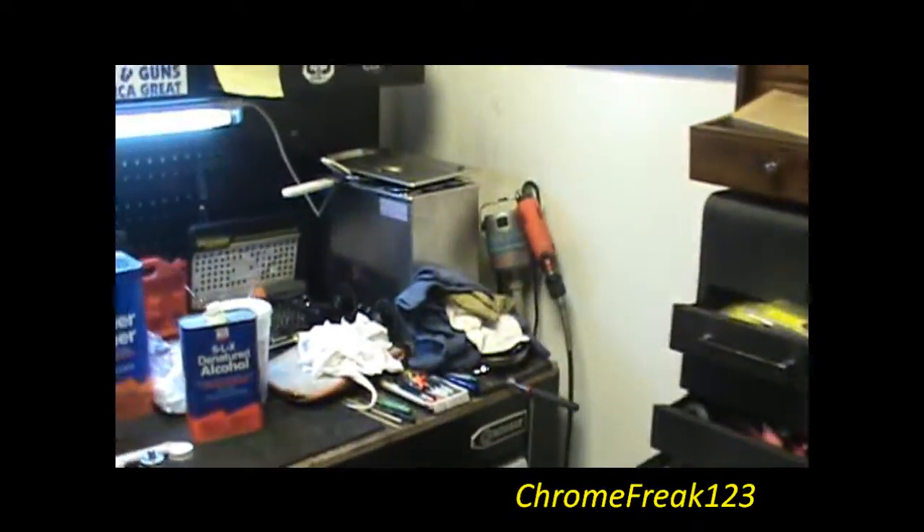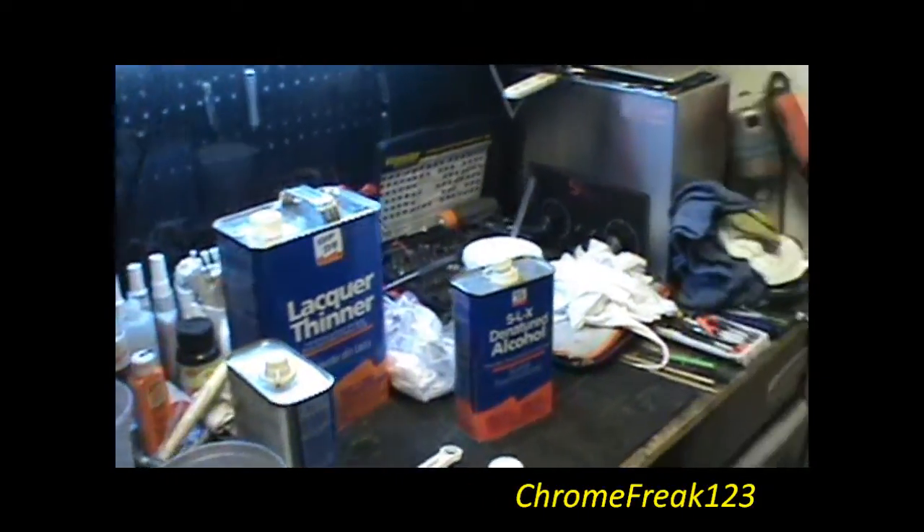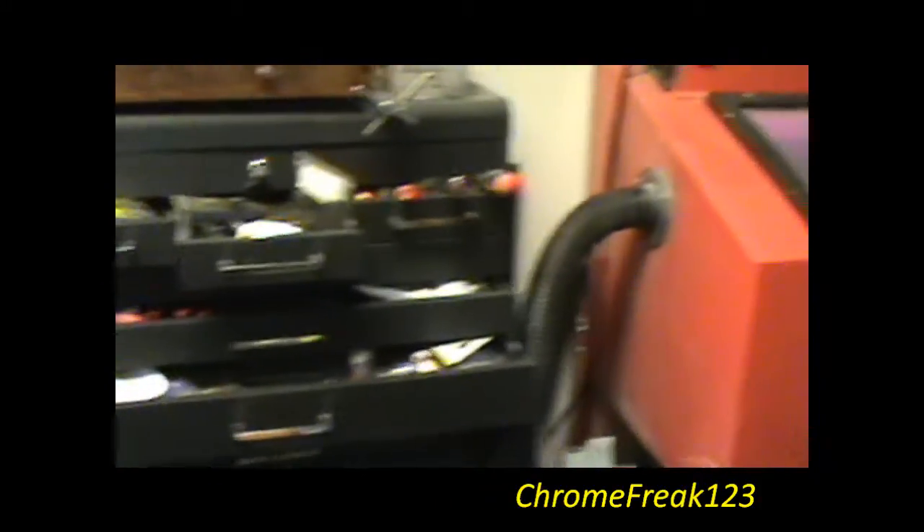Chrome Freak 123, K&W Gunworks, Southern Yankee Guns, AmmunitionDepot.com.